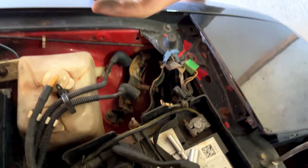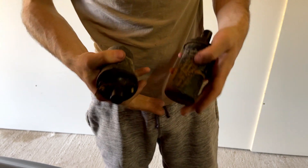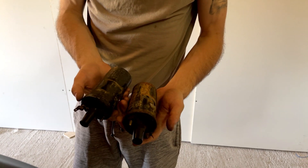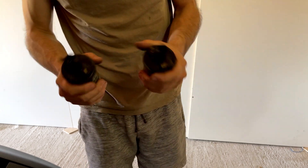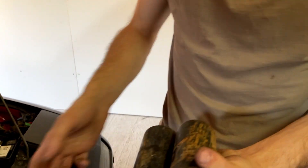We have two coils — one for the leading and one for the trailing spark plugs. The old ones looked kind of rough, and here are the new ones.